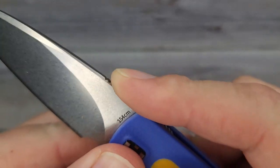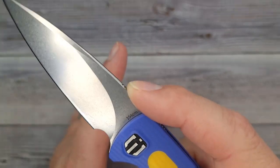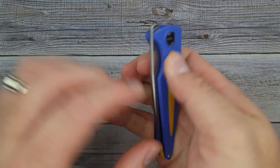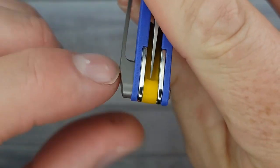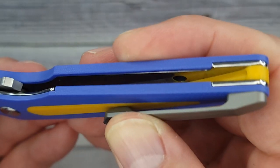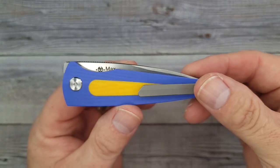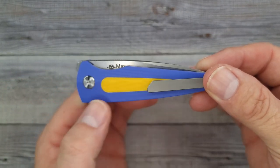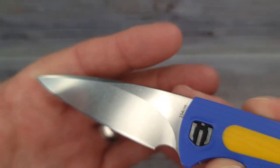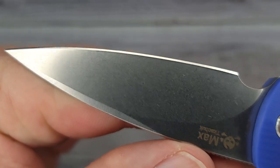Check out this nice-looking jimping — as far as grab, it works; I wouldn't mind a little more aggression but it does the trick. As far as fit, it is absolutely rock solid, left and right, up and down — there is no play whatsoever and it is centered. I like this accent of the liners; if you like inset liners, you're good to go. It also has the yellow back spacer. The designer is from Ukraine, so that's probably what we're going for with the colors. The stone wash is really nice, super clean, and very uniform.